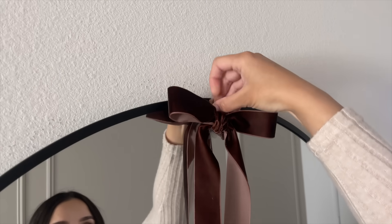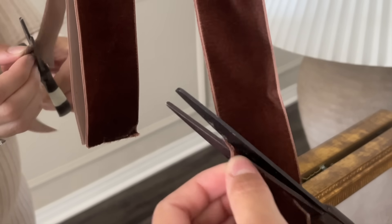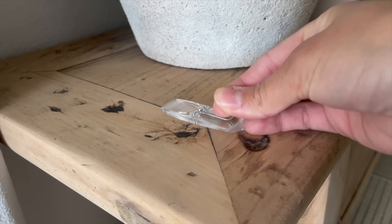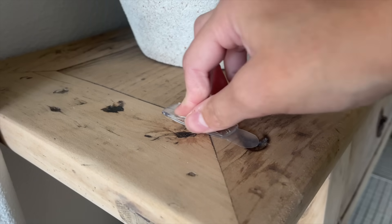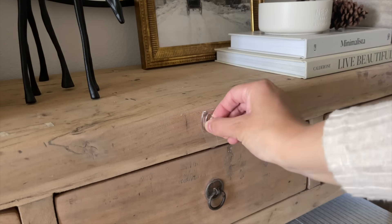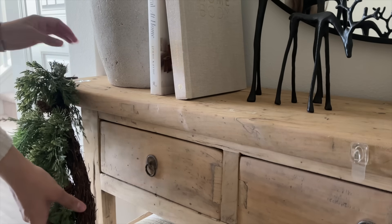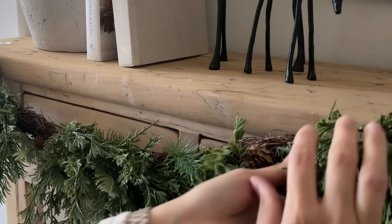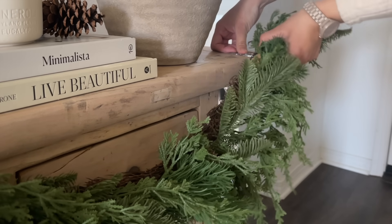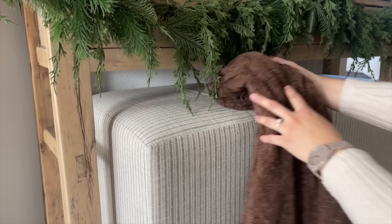I also decided to add some garland to my entryway table, using three clear command hooks on the table to hold it up. I'm using a beautiful garland from Walmart — it drapes so beautifully. Unfortunately it might be sold out, but hopefully it comes back in stock or you can find it in store. On one of the ottomans I added my favorite throw blanket from Amazon. I'm so incredibly happy with how this entryway turned out.